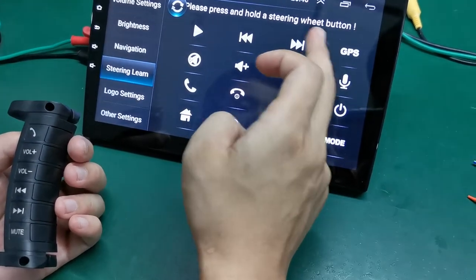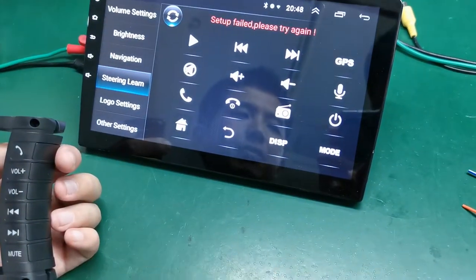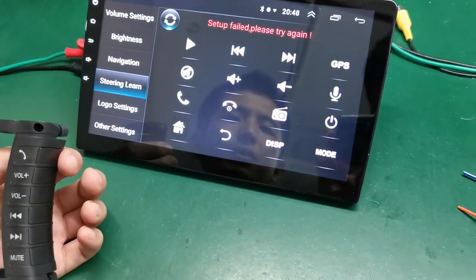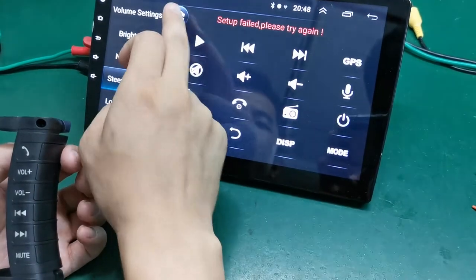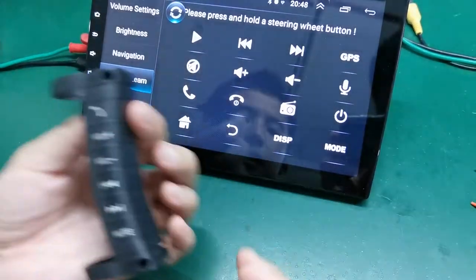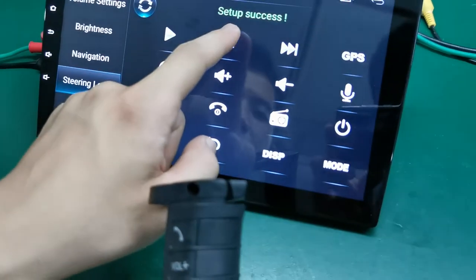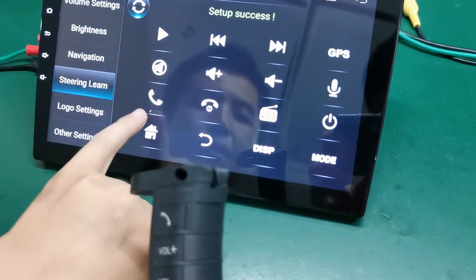Now after choosing a function, press and hold the steering wheel button. It takes about five seconds. If it takes too long, it will fail — just clear it and press again. You will then see 'setup success' displayed.